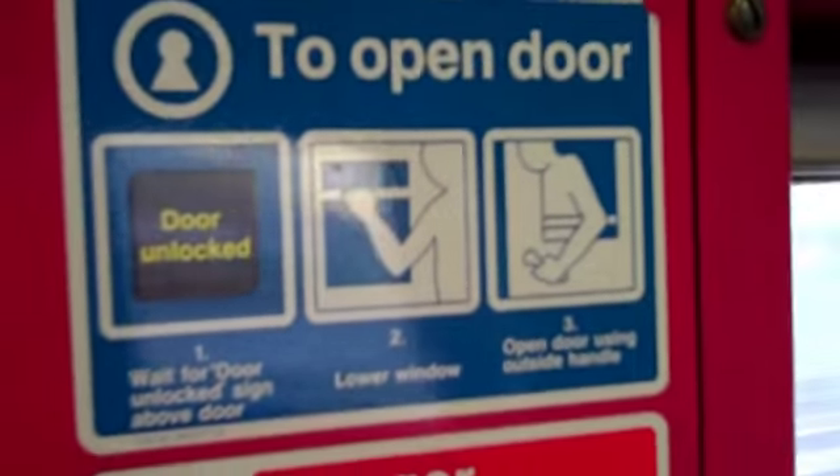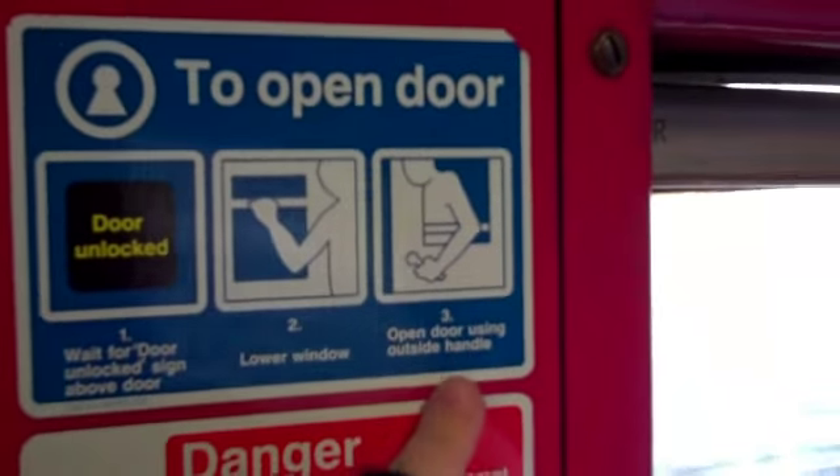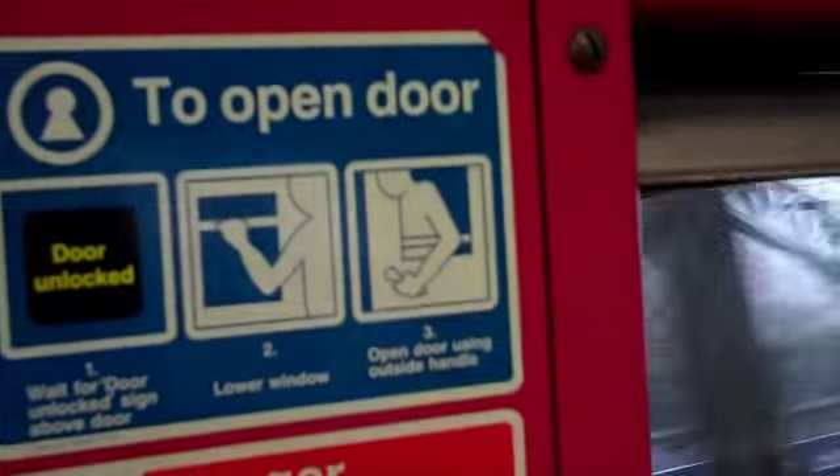So, this is how you unlock doors. If you want to do it, you wait for your unlock time — it's up there. Then you open the window, and after that you open the door, you put it outside, and there's a piece of paper there.